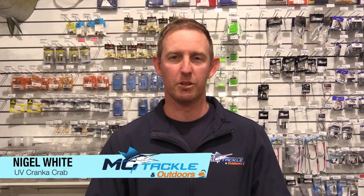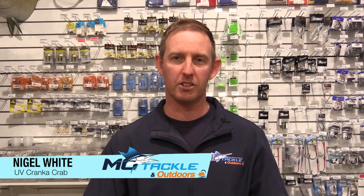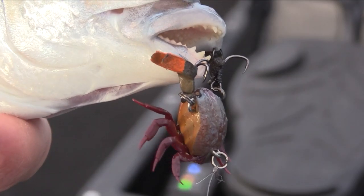Hi guys, Nigel here from MoTacklin' Outdoors. I'd like to show you a new colour in the Crankin' Crab range that's just hit the market — it's the UV Crab. We've been using these, had the chance to get out and give them a test, and had some really good results with them.